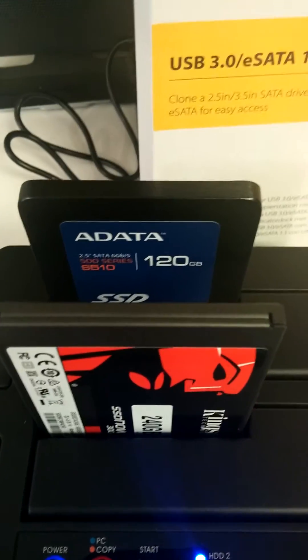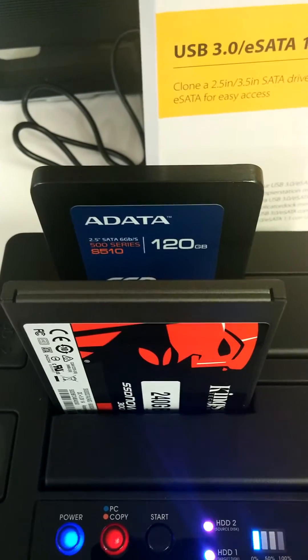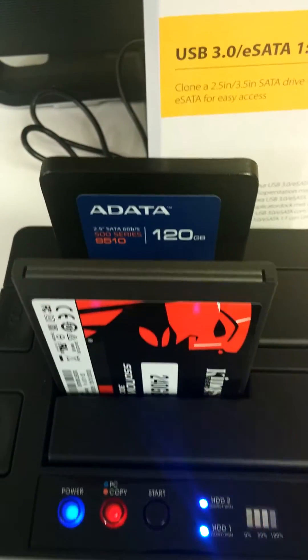And then of course you can format your other hard drive and use it as a backup, which is what I'm going to do. I'm going to use the 120 to handle my FRAPS so it's not taxing one hard drive.